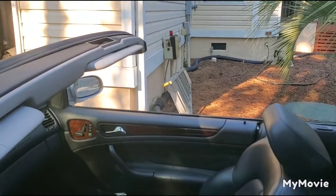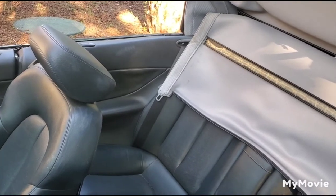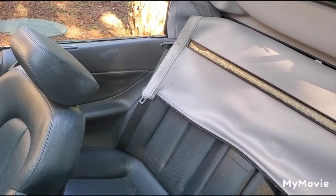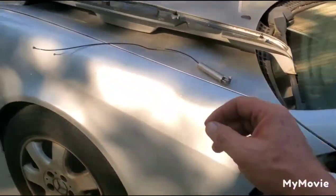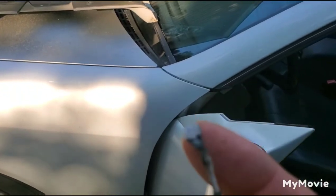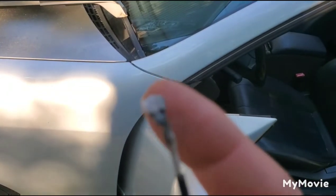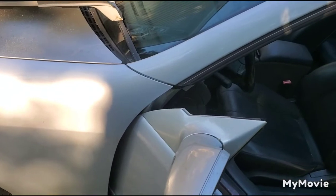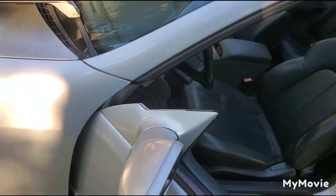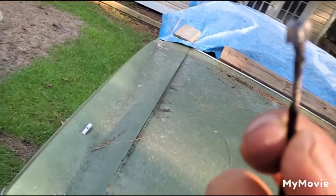There are a couple of choices with the cables. You can either buy new ones from Mercedes and put them in, or what I did — I repaired the cable. I just welded the nut, then filed it down to the side so it fits through the hole. I think I used maybe a 4 or 5mm nut, and that's about it.